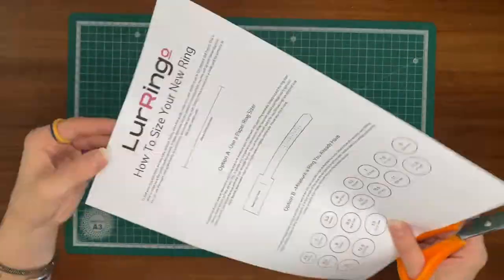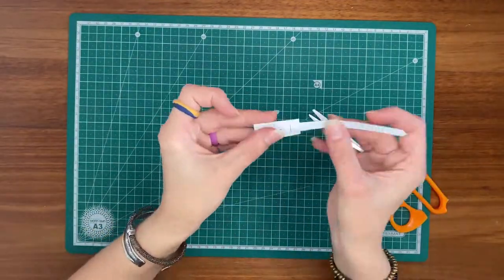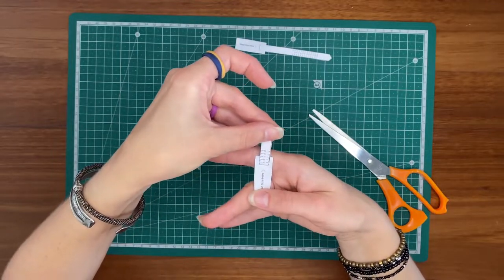For option A, cut out the paper ring sizer and make sure you cut the slit too. Wrap it around the finger you want to put your awesome new Laringo ring on and order according to the size that fits snugly.